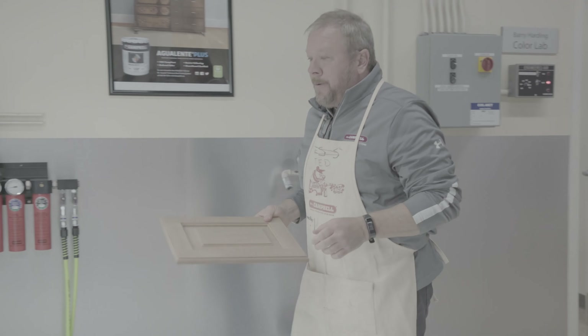I'm Ted Witwer, Regional Account Manager in the Midwest for M.L. Campbell. Today, I'm working with PolarionX Acrylic Urethane.